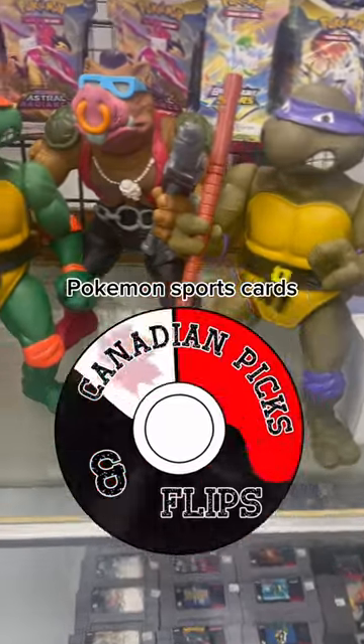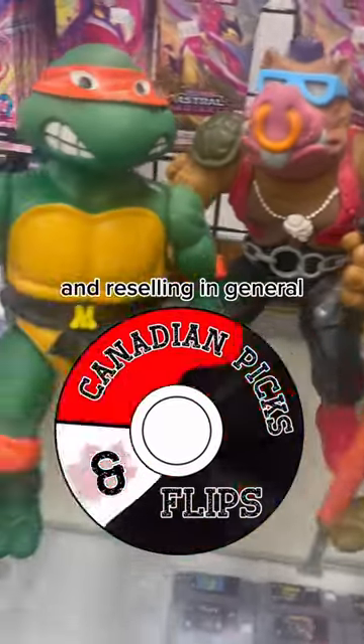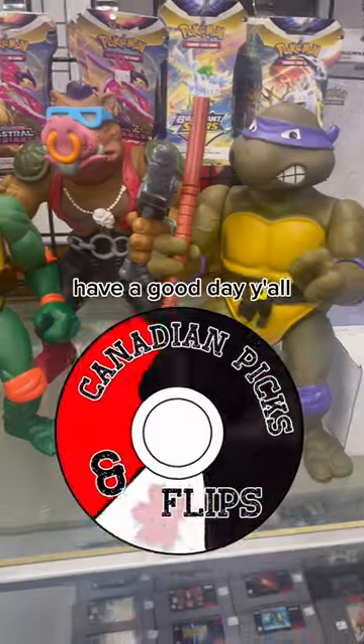If you're into vintage action figures, Pokémon, sports cards, garage sales, thrift shopping, and reselling in general, please subscribe to the channel. We have a lot to come. Have a good day y'all.